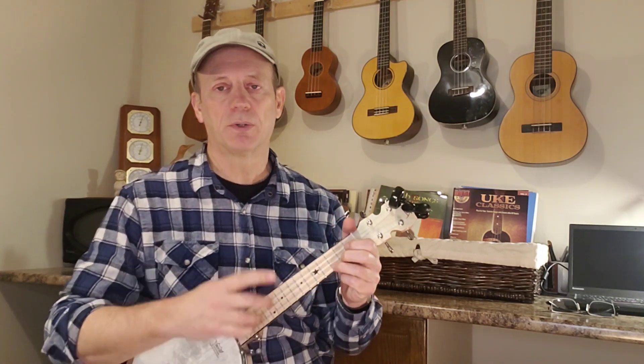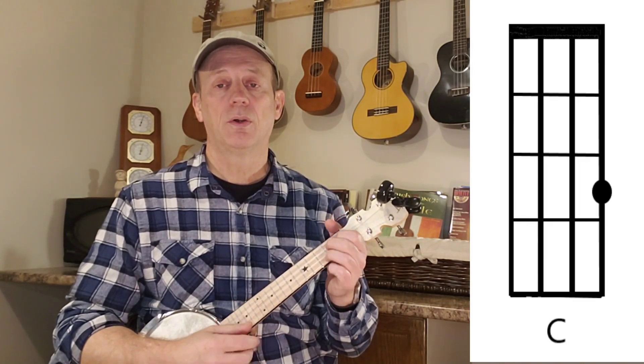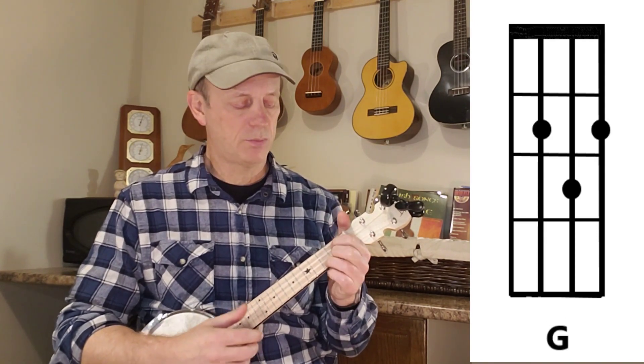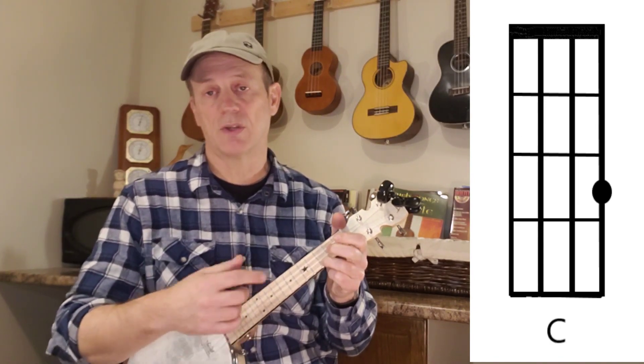Let me just show you the chords. I'll put the chord charts up for you. It just starts with a C — 'The night was clear and the stars were shining' — and then comes G, up back to F — 'So quiet in the sky' — and it just goes through that cycle.